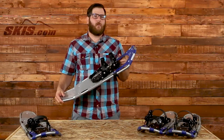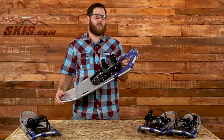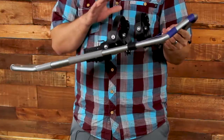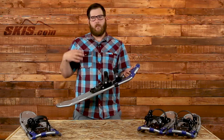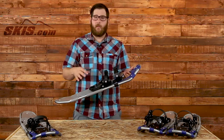Hey, I'm Rob from skis.com and snowboards.com talking to you about the Emory Peak Traverse 930 and 825 snowshoes. Really cool snowshoes this year. It's for a recreational user — it's not really geared for backcountry use or those real advanced treks. But taking out, cruising around a golf course, going down a trail, it's going to be perfect for that.